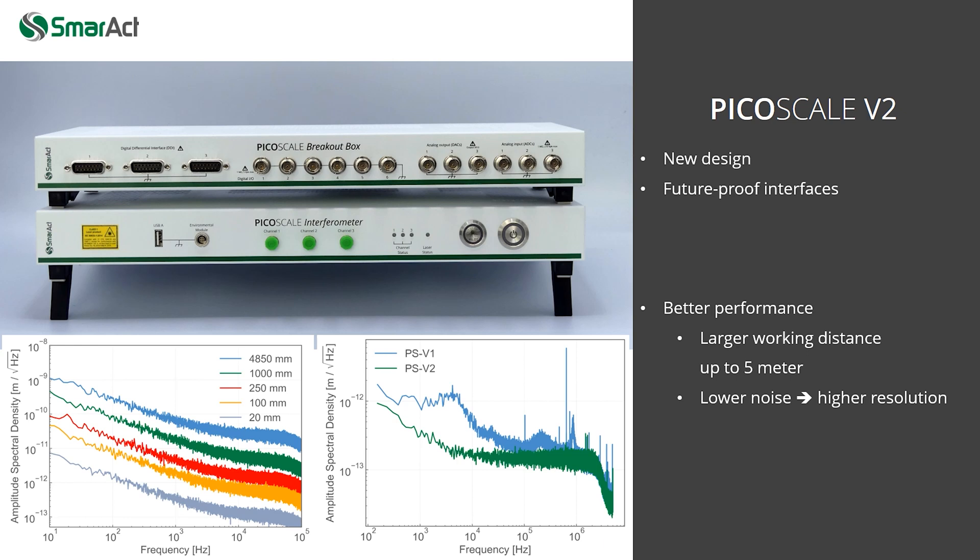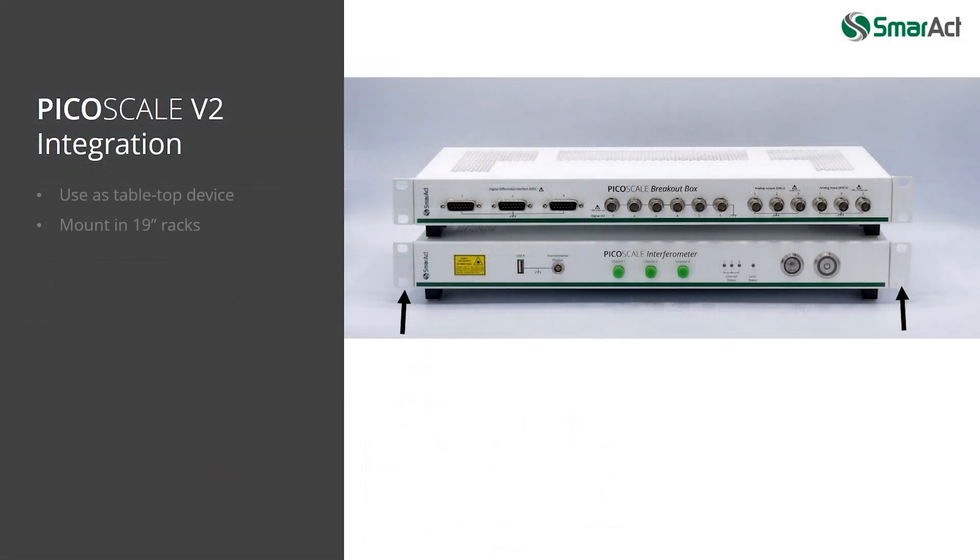Working distances of up to 5 meters are possible and the noise floor is lower, which gives higher measurement resolution. The new design allows using the device as tabletop measurement equipment, and if the side brackets are used, the device can be easily mounted in 19-inch electronic racks.